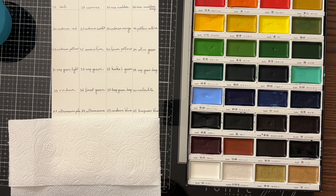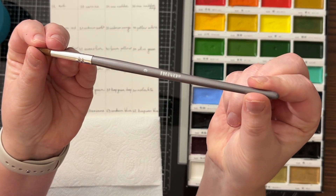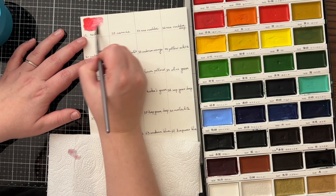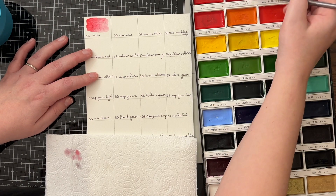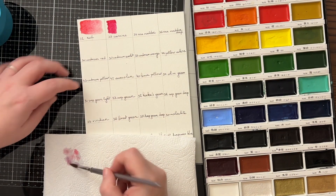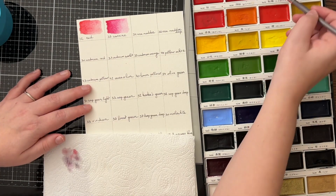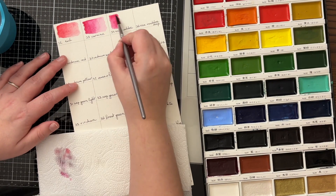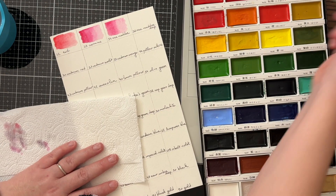To make sure that you place them on the right spot again, it has a number on the back of each pan, which corresponds with the number in the set itself. For my swatch chart, I trimmed down a piece of paper to fit inside this set. I always like to have my swatch chart inside my watercolor sets. I'm also using a size 9 round brush from Tonic Studios, and I'm exploring this brush set from Tonic Studios as well.